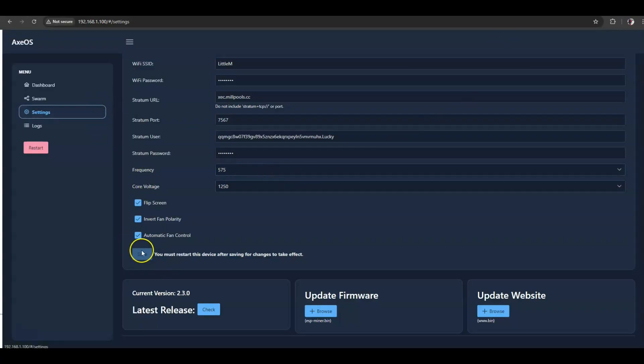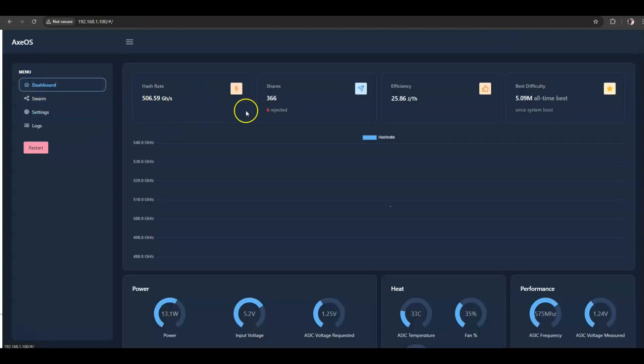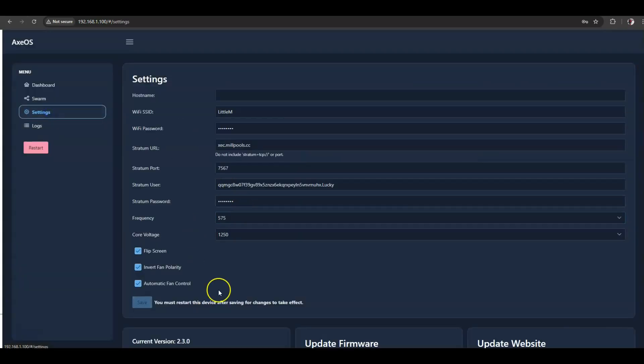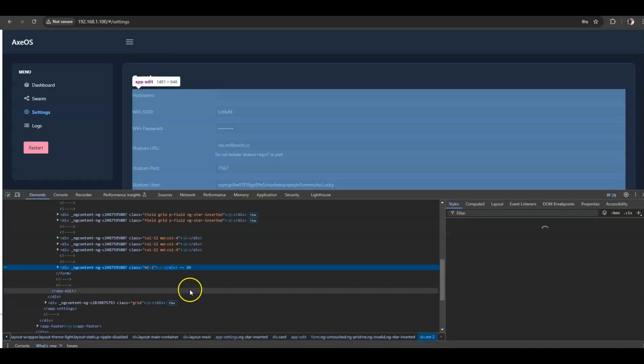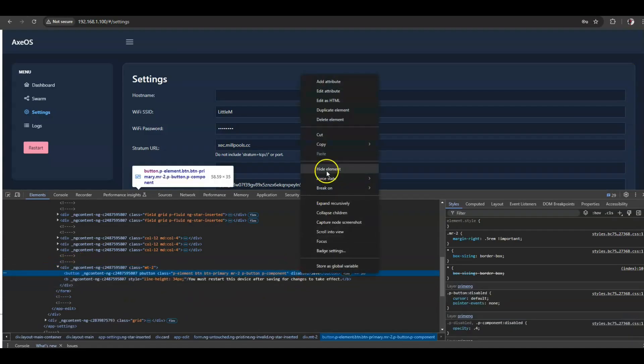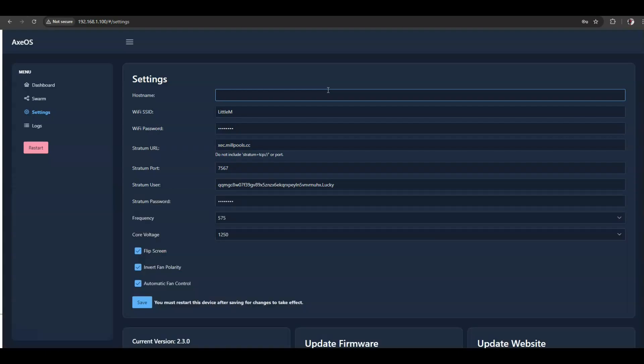There is an issue with the coding for the save function — if you change something, it doesn't want to save. The easiest way to fix this is to right-click, go Inspect, expand this div, and you'll see it's disabled. Just click on it, right-click, go Edit, and type 'enable'. Hit Enter, then press F12 to minimize it, and then you're good to go — you can save.